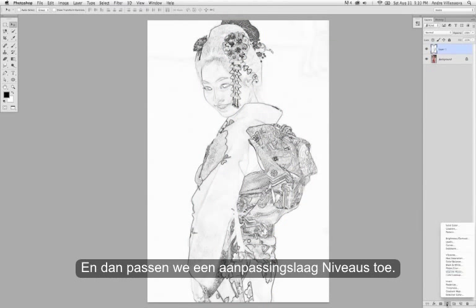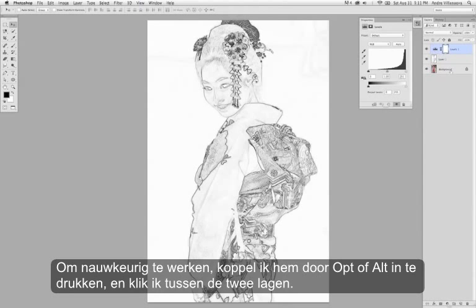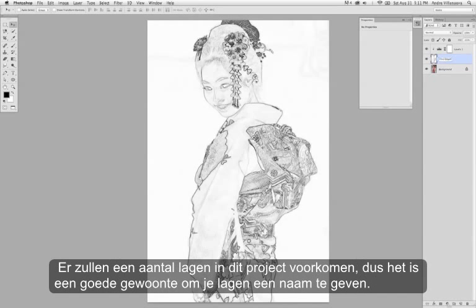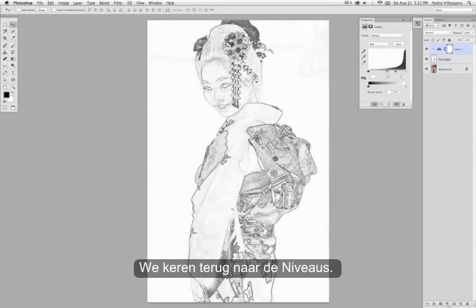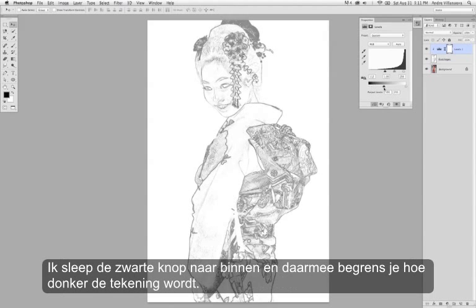Then let's apply a levels adjustment. Just to be proper, I'm going to clip it by holding down Option-Alt and then clicking in between the two layers. Now I'm going to go ahead and name this. Even though there's going to be a few layers for this image, it's good to get in the habit of naming layers. Back to the levels — I'm just going to slide the dark and light sliders inward, and also adjust the output levels down here, sliding the dark slider inward. That's basically just going to limit how dark anything can get.